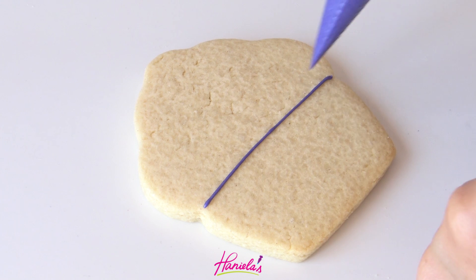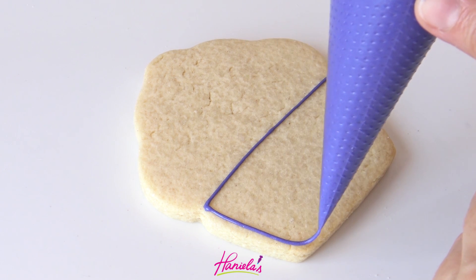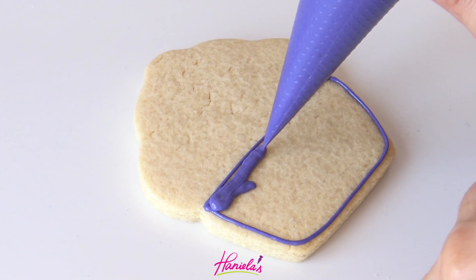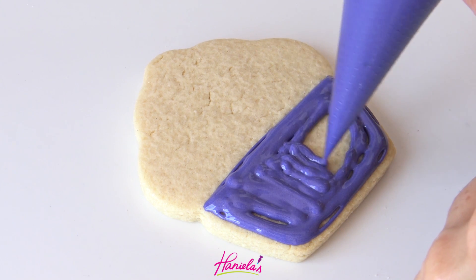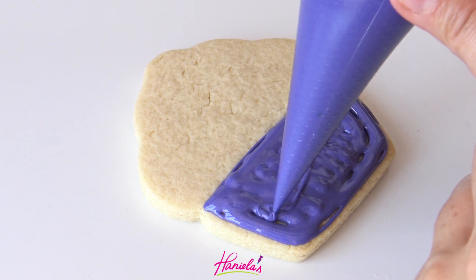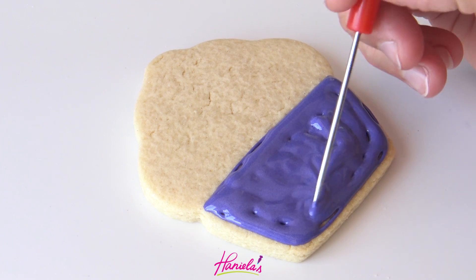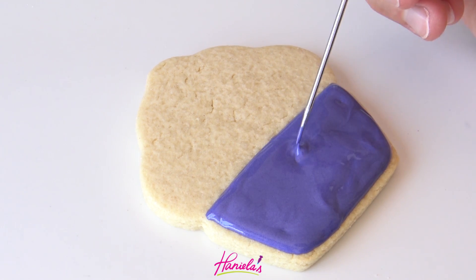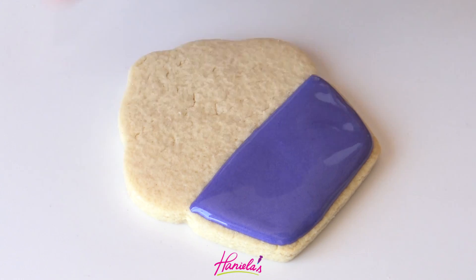In this first design I'm going to outline and flood the bottom with purple royal icing. I am using 15 second consistency and I'm also using my delicious fresh lemon royal icing recipe. You can find this recipe on my blog hanielas.com and all the useful links are listed in the description box under the video.